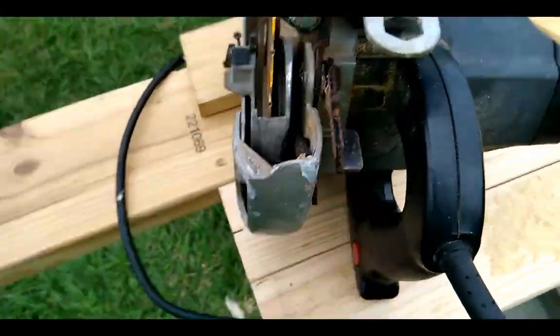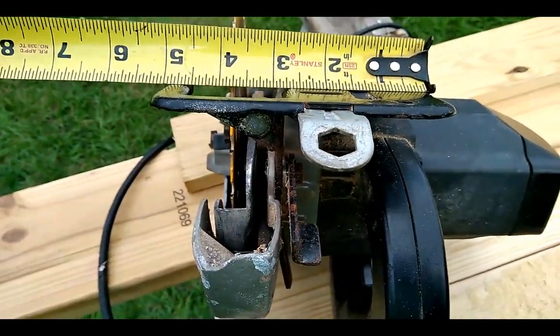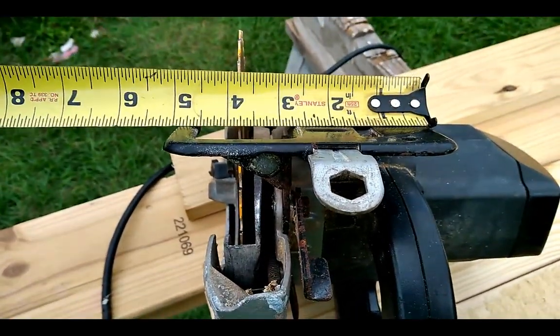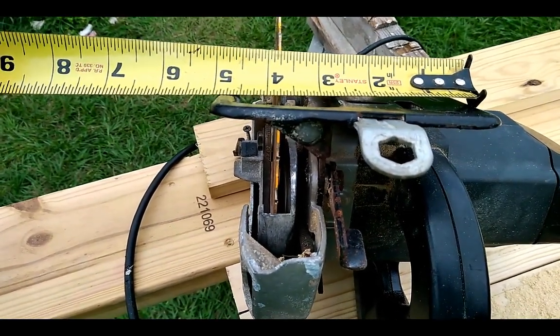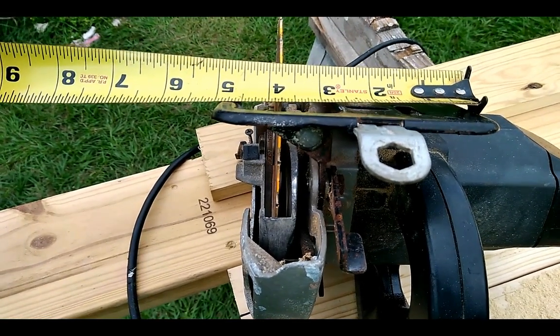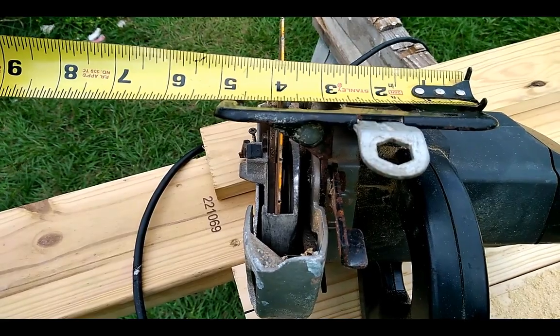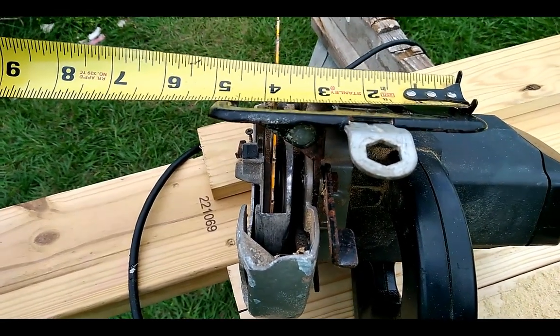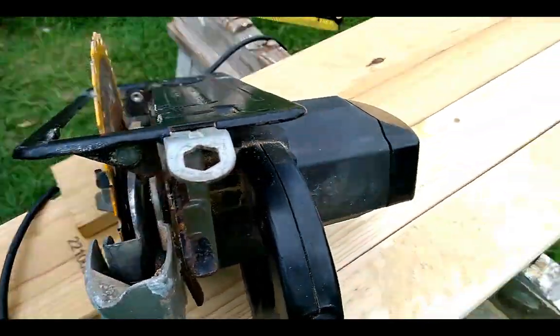And you measure from the end of the widest part of your saw to the middle of the blade, which comes out to be around 3 and 3 quarters, a little bit over 3 and 3 quarters. So that's how far you need to go from the middle of your 2x4 to your 1x4 here.